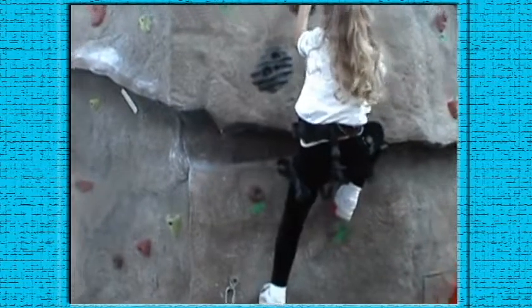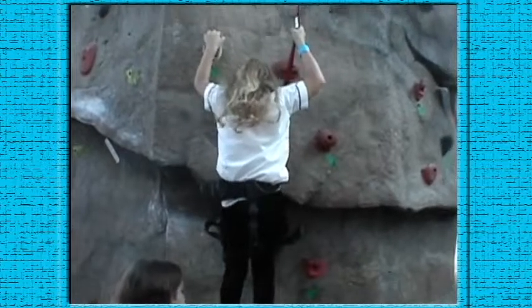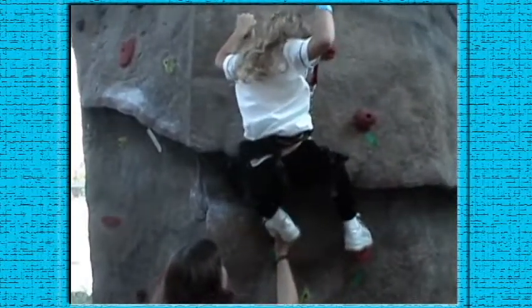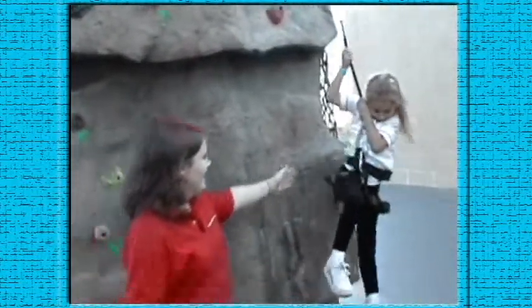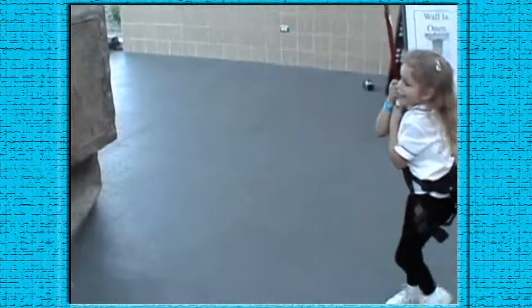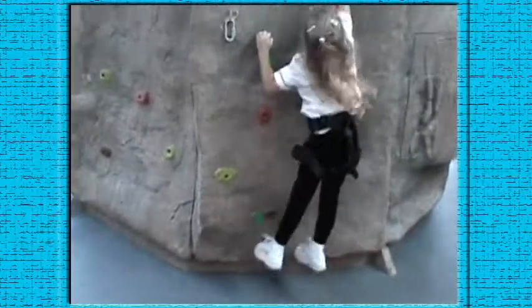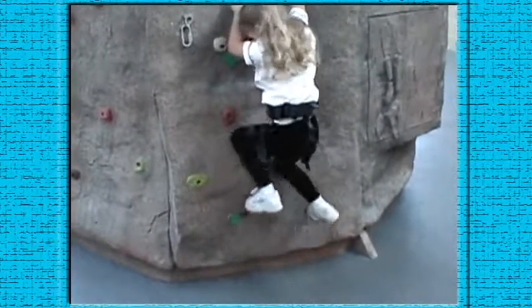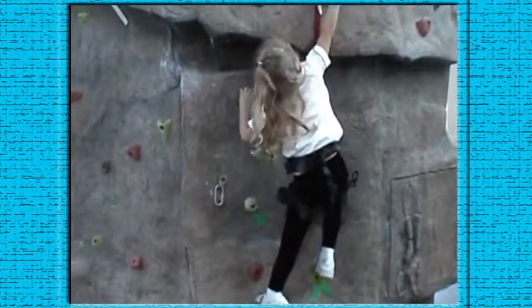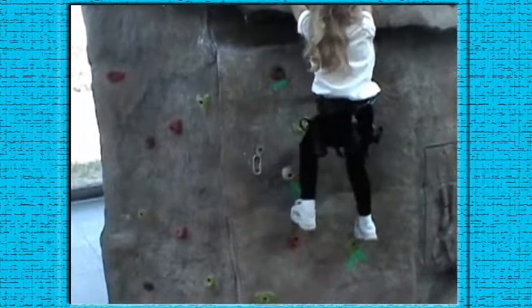There you go. She's not going to be able to help you. Alright, try again. She won't get past that edge. Put your feet on the rocks — you've got to put your feet on the rocks. There you go. I know you can do it. Get your foothold. Look down, see where your foothold is.